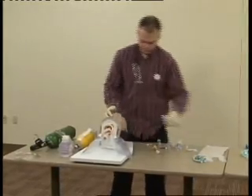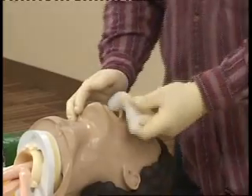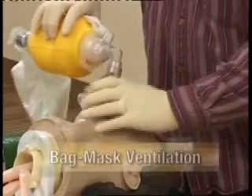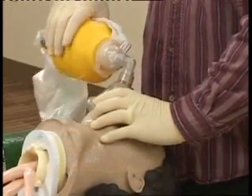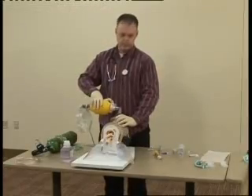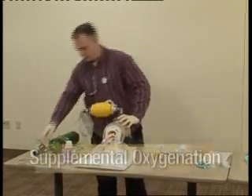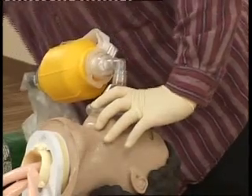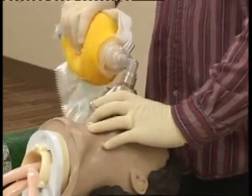No breathing. I'm going to take an oropharyngeal airway, measure from the corner of his mouth to the earlobe, and insert the oropharyngeal airway and ventilate. There's no gag reflex and the patient accepts the adjunct. I'm going to go ahead and ventilate the patient at a rate of 10 to 12 times a minute and hook him up to oxygen at 15 liters per minute. Breath sounds are present and equal bilaterally, and medical control has ordered insertion of a dual lumen airway.